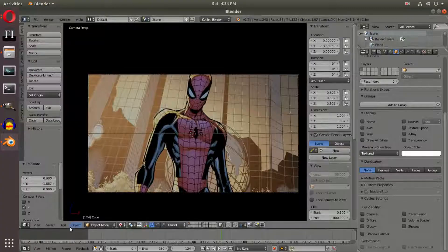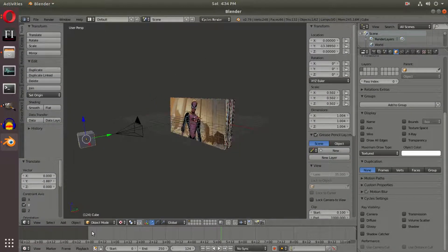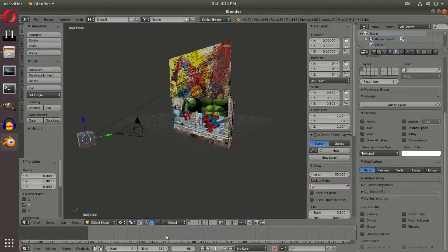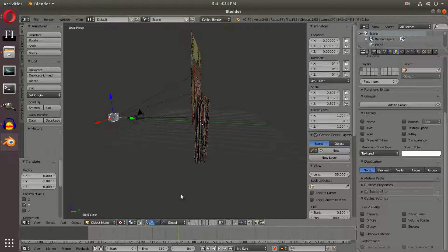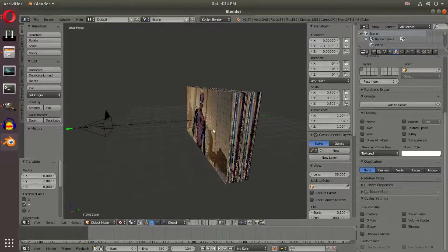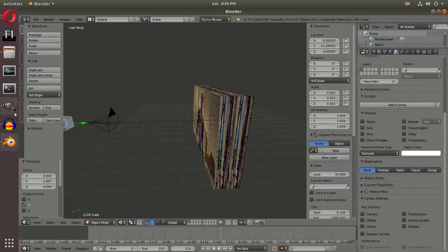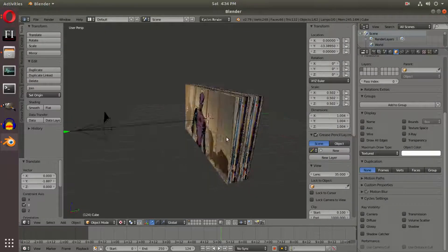We might even want to go ahead and duplicate this one more time, but for the sake of the tutorial I'm just going to do it two times. Our intro is going to be a bit shorter, but that's good because YouTube intros need to be short anyway. You can go ahead and duplicate this one more time and add your different comics as mentioned earlier.